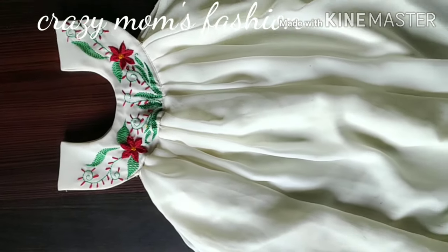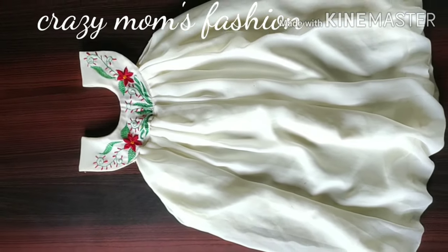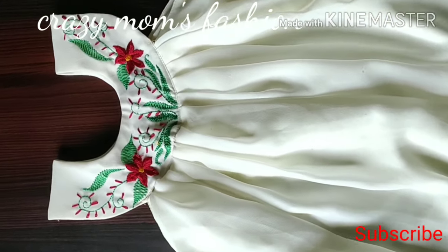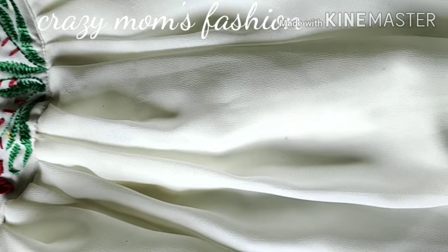Hi friends, welcome to Crazy Mom's Fashion Lake. I'm going to do a yoke frog. It's a nice design. I'm going to do this frog in a simple way.